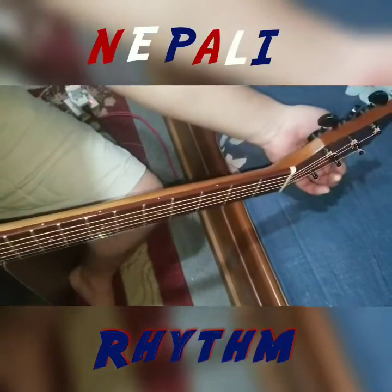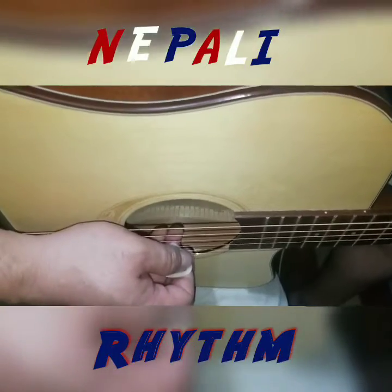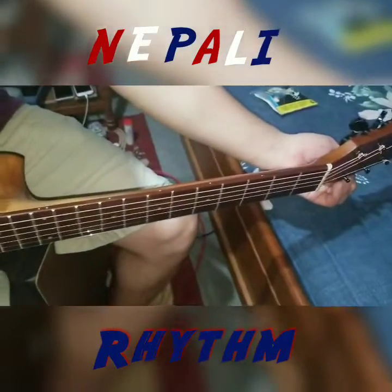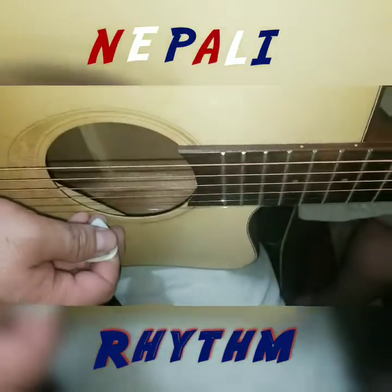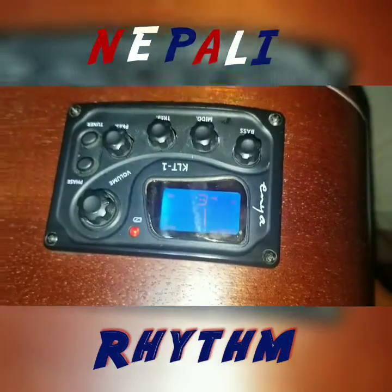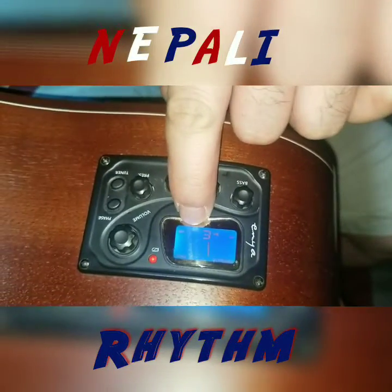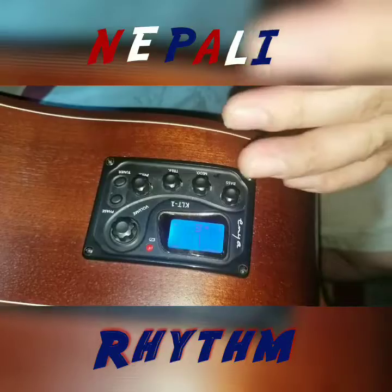Third string G. Second string. First string E, and then E. First string A, and then E. Just you know, the right and other strings.